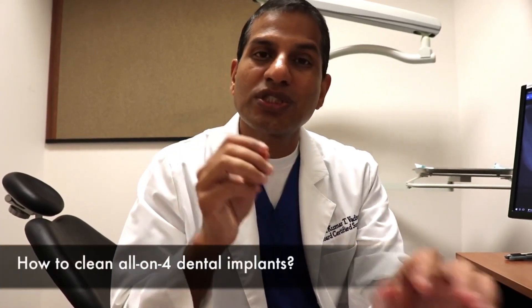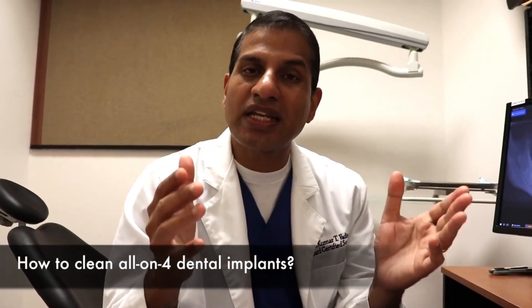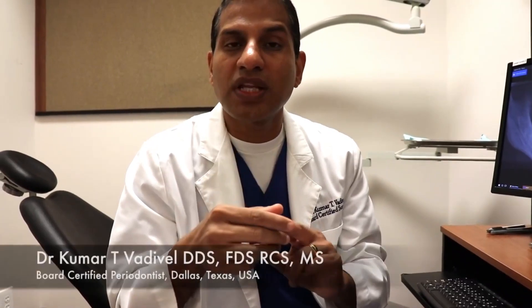There are some special tools that you are going to need to clean around those implants. For example, you need to do some brushing, some flossing using special flossing aids, and also some little tiny brushes that go around the implants.